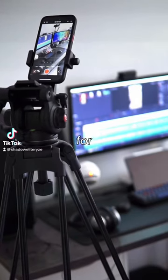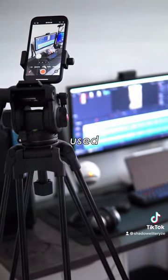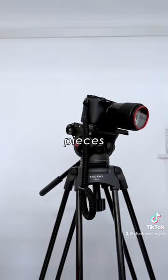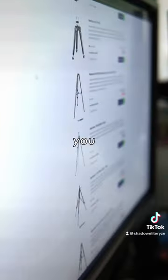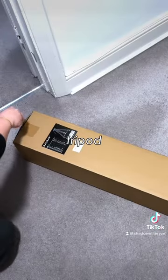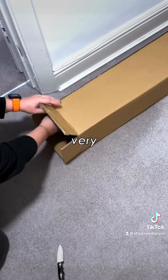So today we're checking out one of the best bang for the buck video tripods I've ever used, the Raubei DV1 tripod. A good tripod is one of the most essential pieces of gear for any content creator, and when you want some more advanced features they can get quite expensive. The Raubei DV1 tripod gives you many of these pro features at a very competitive price.